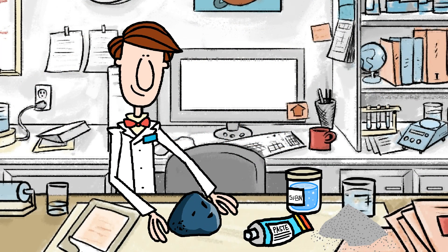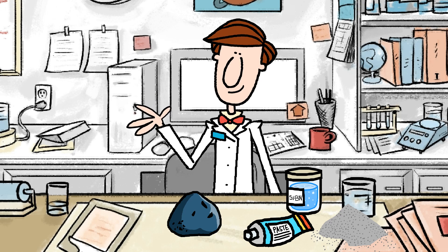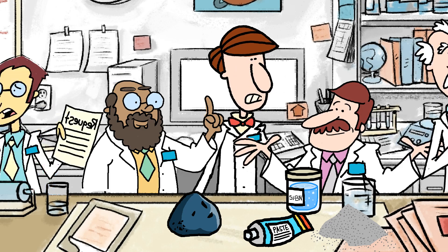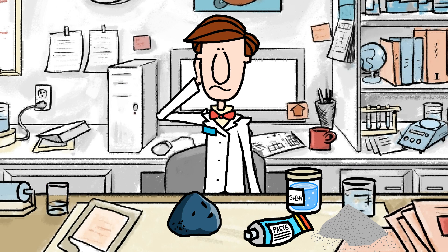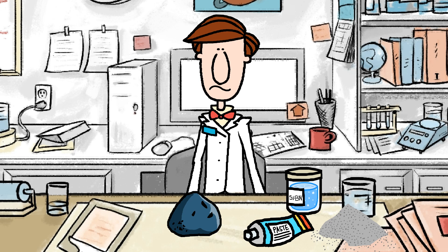At the XYZ company, Mr. Scientist is in charge of the thermal analysis lab. His colleagues need thermal conductivity data for their latest batch of formulations, and he'll need to pull on a complete toolkit of capabilities. Knowing what technique to use makes all the difference to completing the job right and on time.